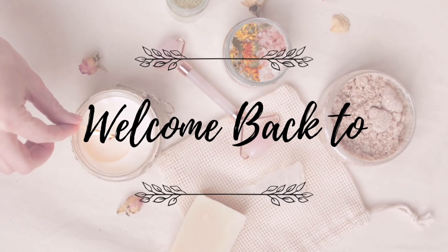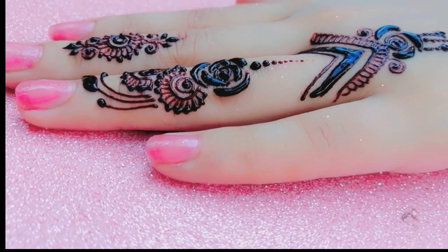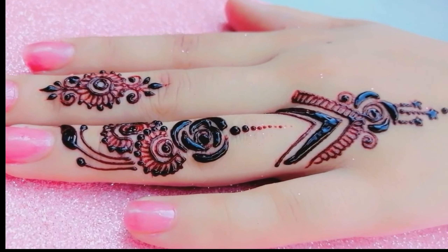Hello everyone, welcome to my channel Mendy artist Amelia Kahn. Today, I'm excited to share with you my latest Mendy design creation.